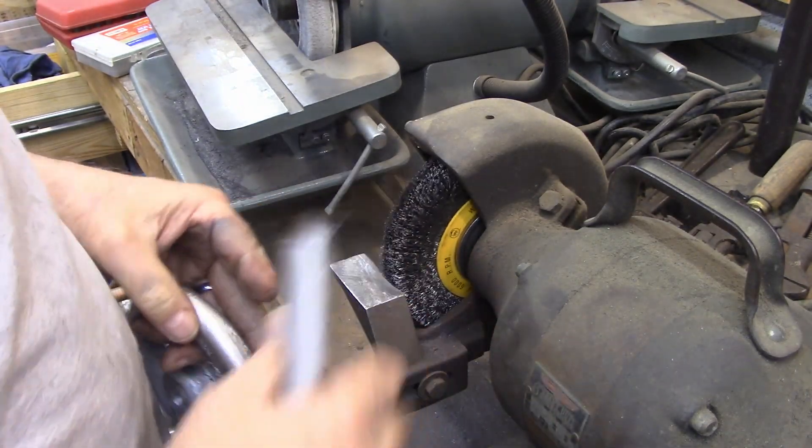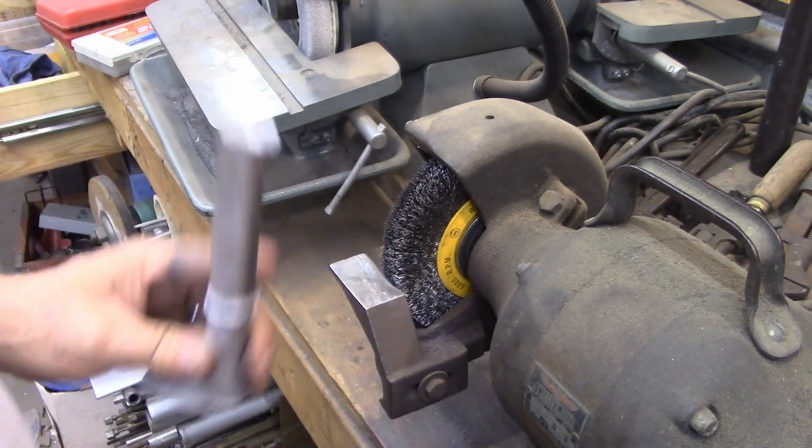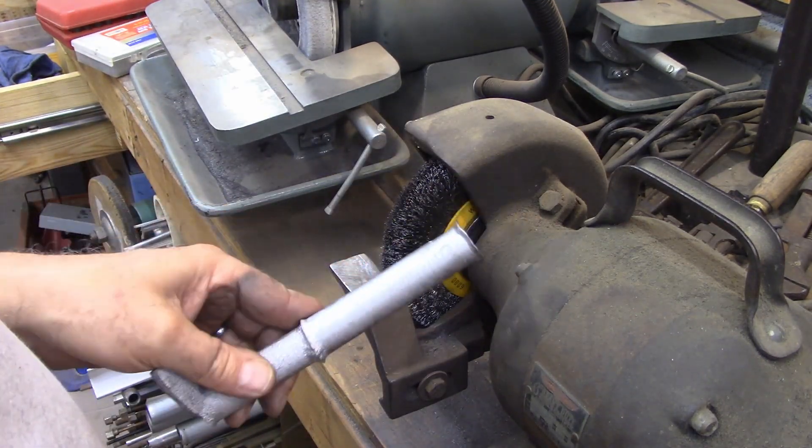If you hit it with a wire brush — a steel wire brush — it will smooth it right out. Let me show you. We're going to take this.